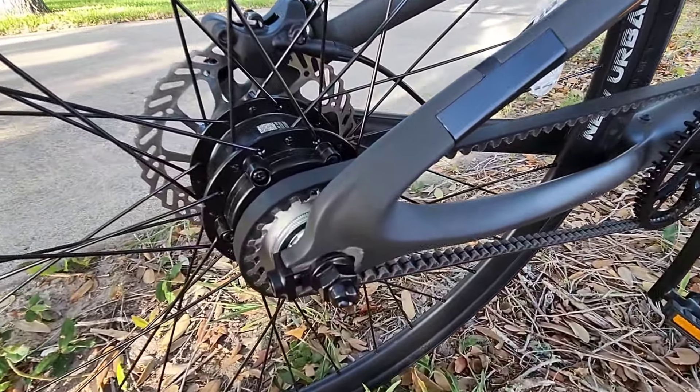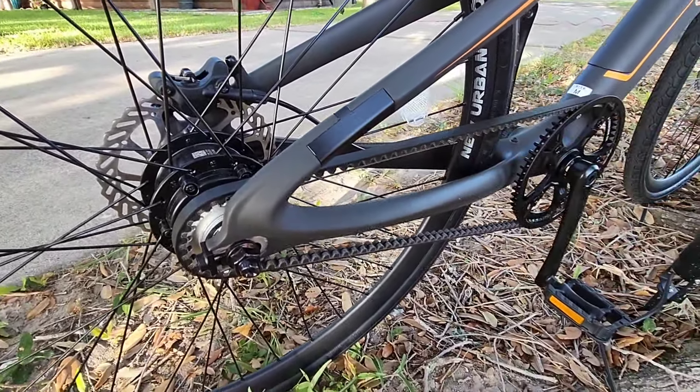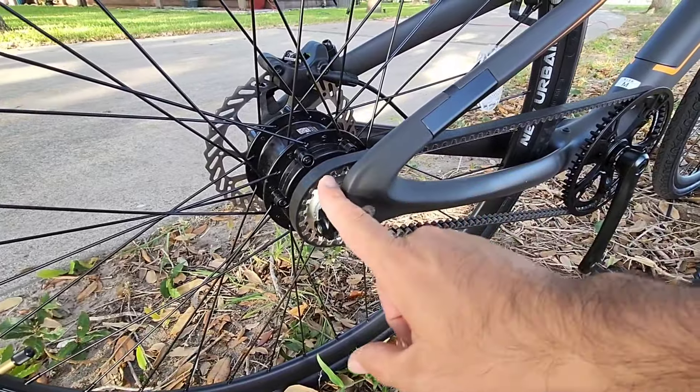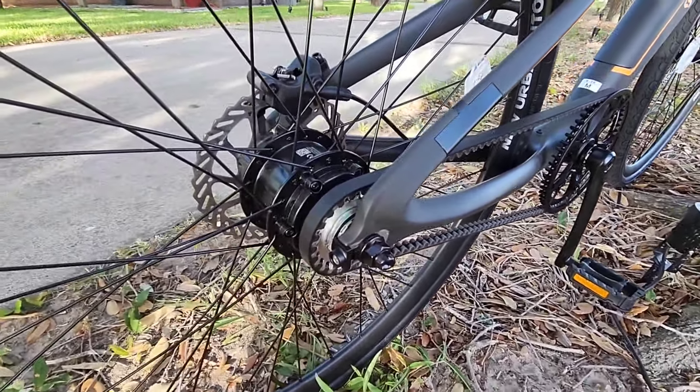What's also really cool is the fact that there's no chain. It actually has a carbon fiber belt drive. Everything looks like it's really, really well designed, really well cut, very nicely engineered. That is super cool.